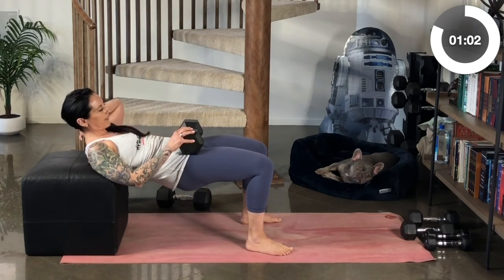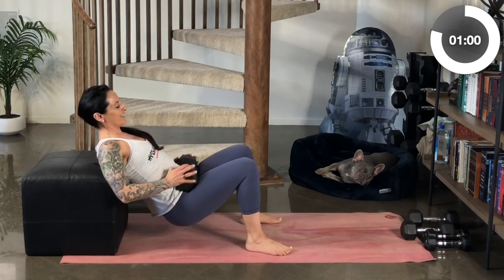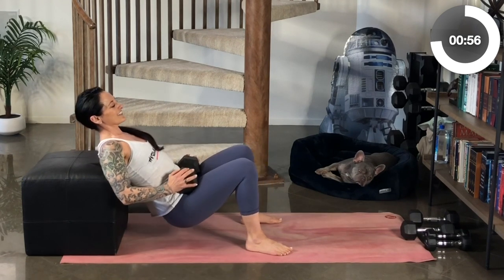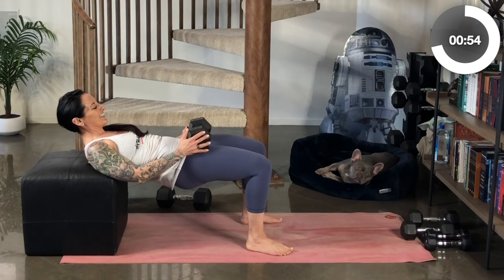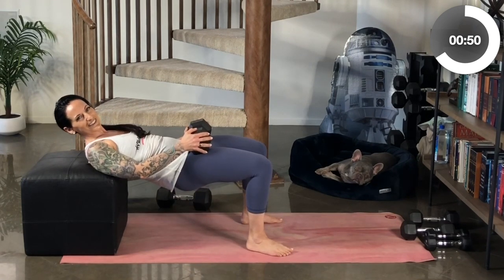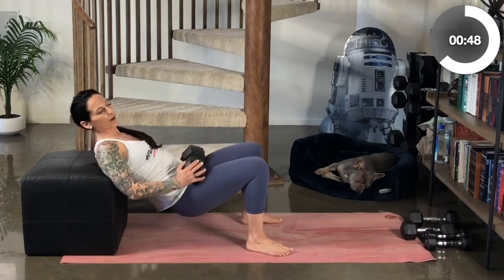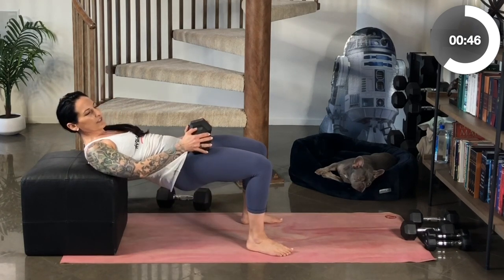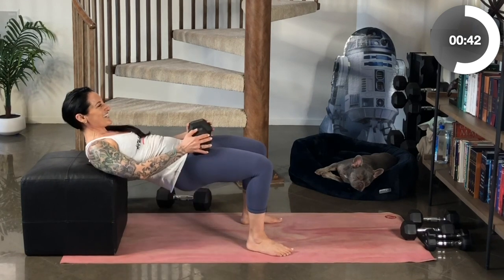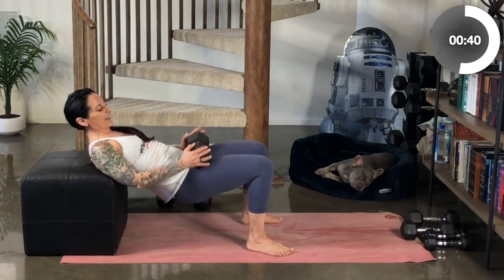Squeeze the butt at the top with a three second pause. Lower down, lift up, squeeze, release. Squeeze, release. Hold that squeeze at the top. You've got this. Great work. Squeeze, two, three, lower down, squeeze, two, three, lower down. You really start to feel your glutes burning — they're working hard holding this little lift.